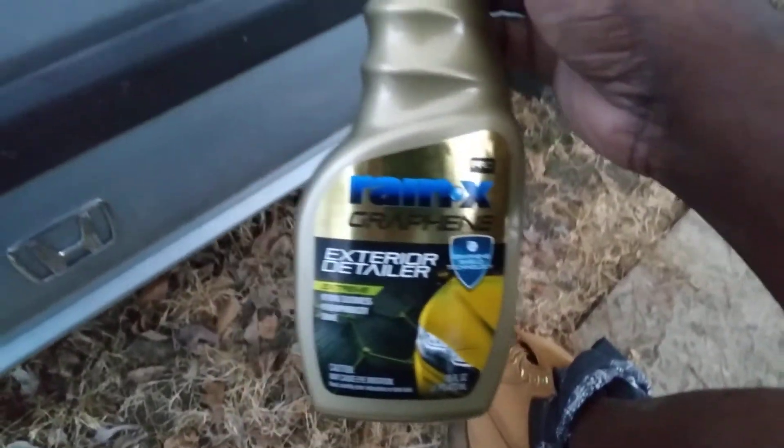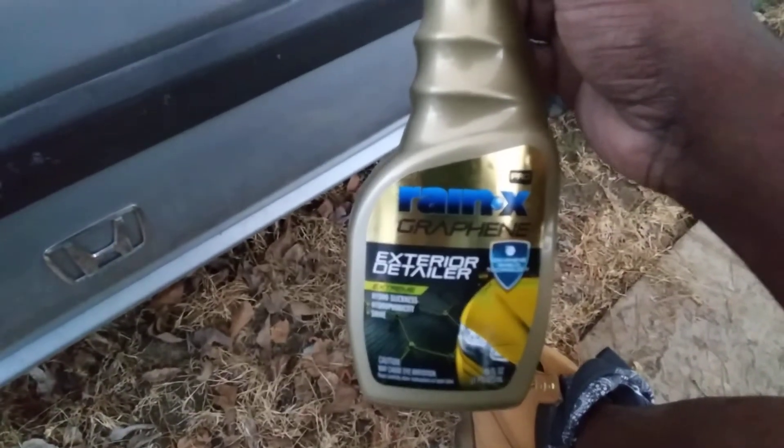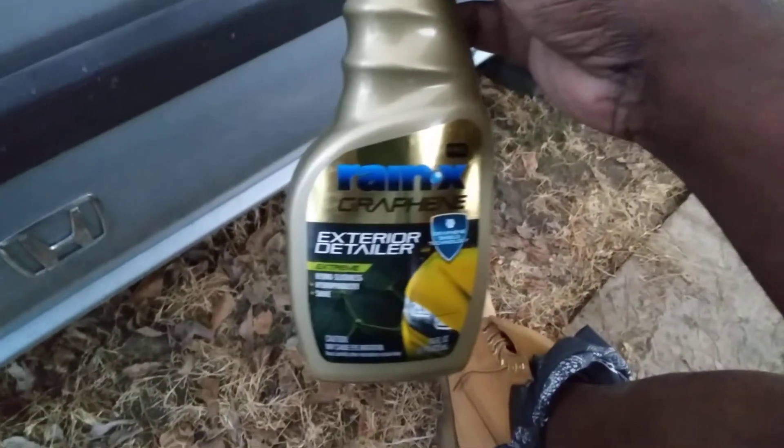Getting them over the counter is a big A+. So this stuff has graphene shield technology — it's graphene, hydrophobic with slickness, hydrophobicity, and shine. We'll see what's up with it.